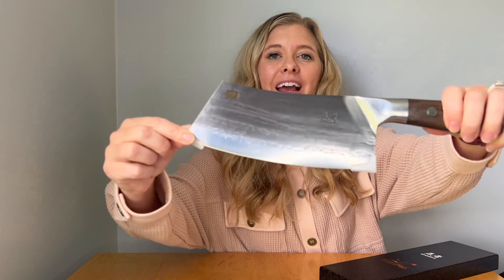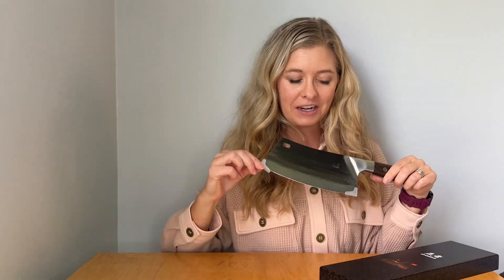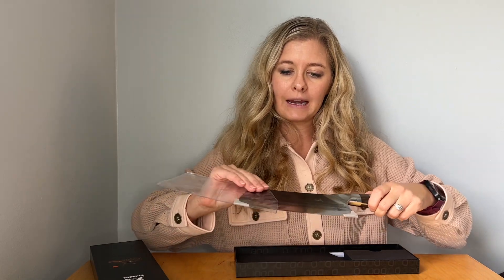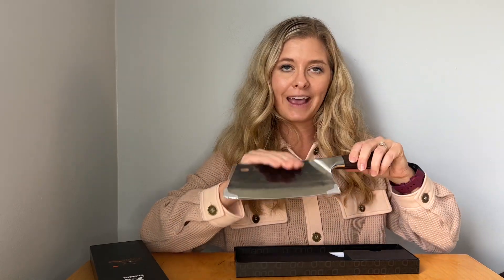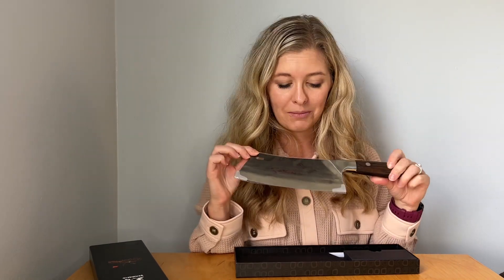It comes with a nice oil sheen on it and these little protectors on the side so you don't catch yourself trying to get it out of the box, and it comes in this beautiful box. It'd be great for a housewarming, a wedding, Christmas, or birthdays — it's a great gift. Who doesn't need a nice sharp knife?